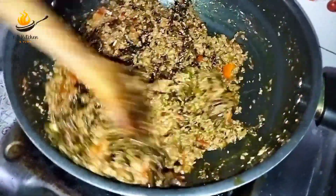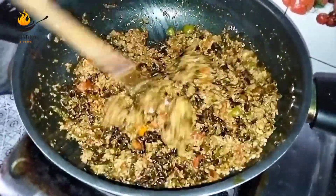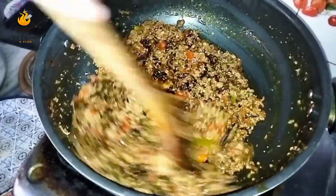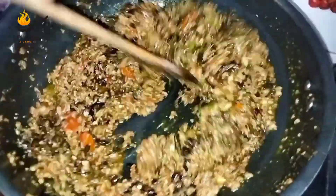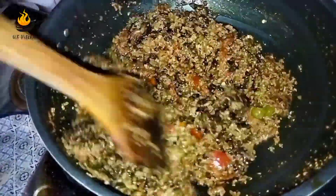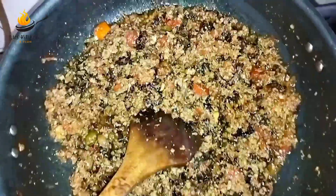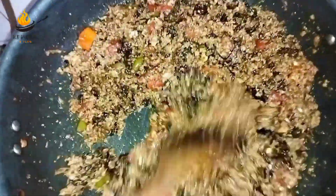We will pour for 1-2 minutes so that the meat will be better and match. We will also have a taste in the grill. Let's see the recipes we have prepared.